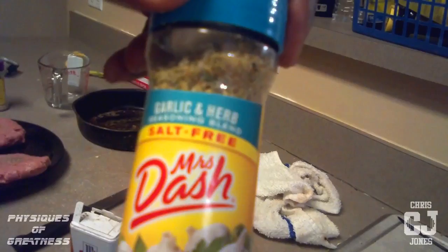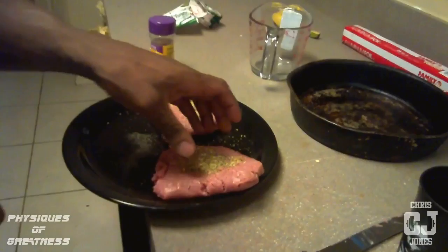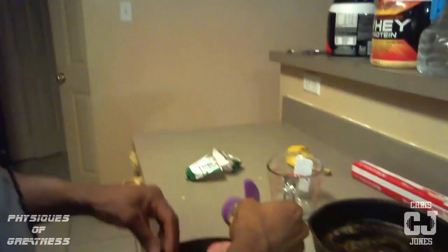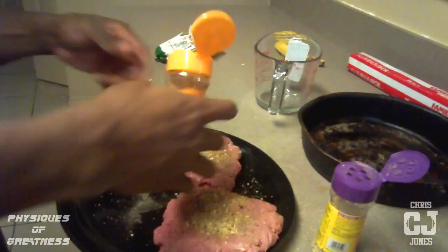Mrs. Dash — see that? Salt-free. All I use is Mrs. Dash. I like a little Lawry's on the weekends when I'm having my hamburgers, but Monday through Saturday, which are my clean days, it's all pepper and Mrs. Dash. This is garlic and herbs. What's so good about sodium-free seasonings — you can use as much as you want. Sodium-free and calorie-free. I'm going to put on this onion and herb, as much as I want. And some lemon pepper too — I love lemon pepper.